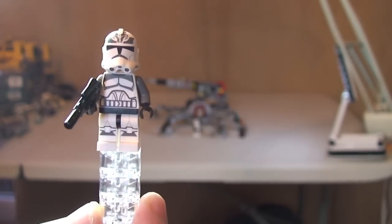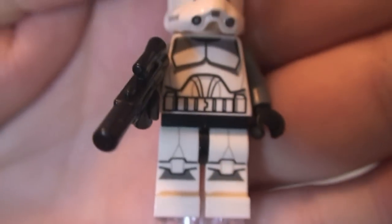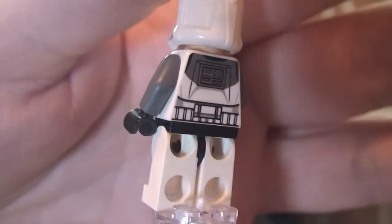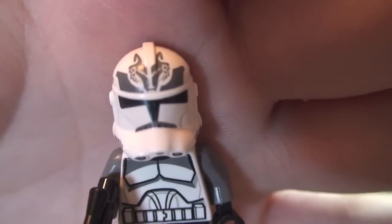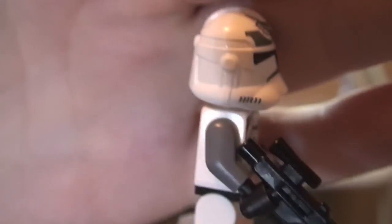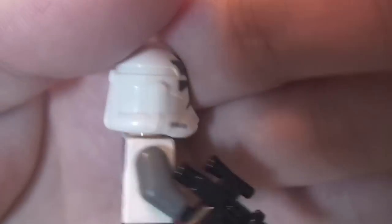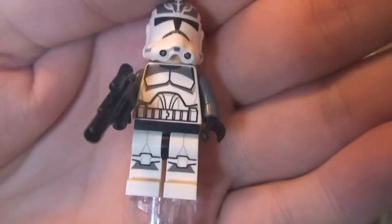Next up we have two Wolfpack clone troopers. Starting from the legs, we can see the printing there. Into the front torso printing, and around to the rear — rear torso printing there as well. He comes with a blaster. We can see the print on the helmet representing the Wolfpack. Remove the helmet and he comes with a standard clone face — single sided. There are two of these and they are identical.